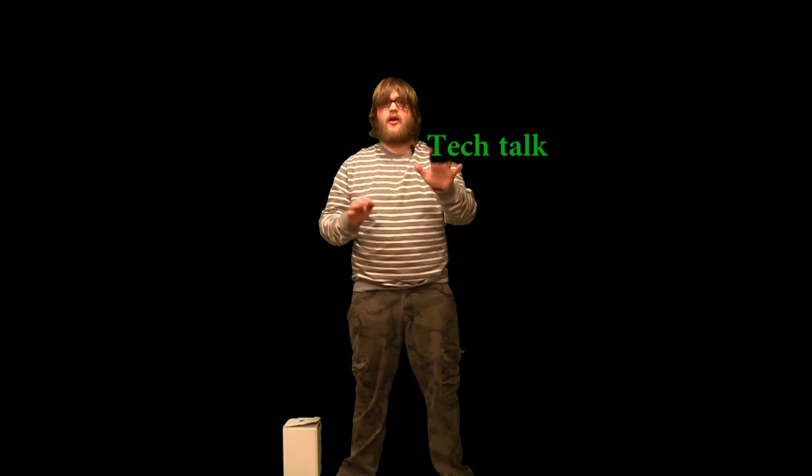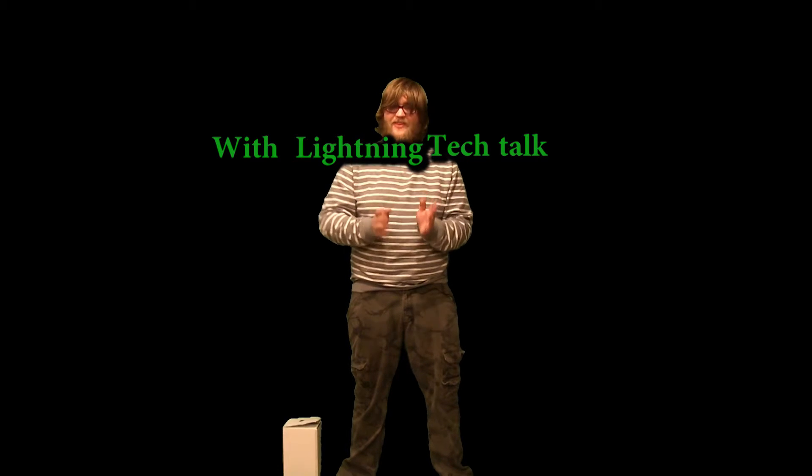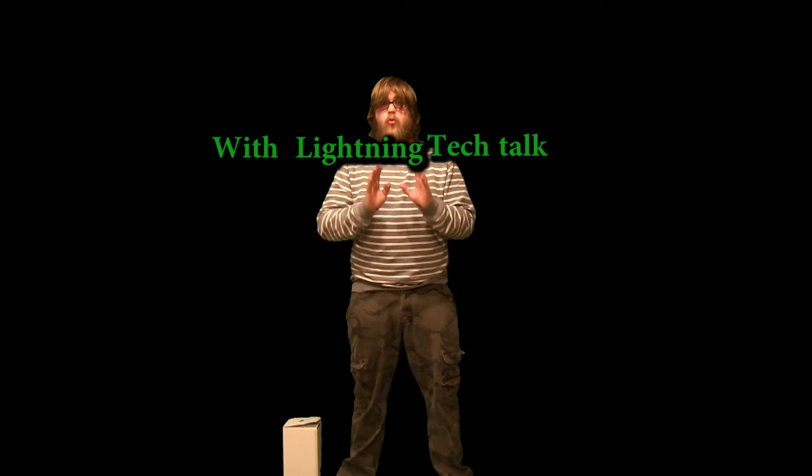Hello YouTube, this is Tech Talk with Lightning. I'm at HoopsLightning. What we got today — we got a full review of one of my favorite products to date on this channel. You heard me, it's our first one. So let's get to the review. We got the Sennheiser HD 229 Black Headphones.